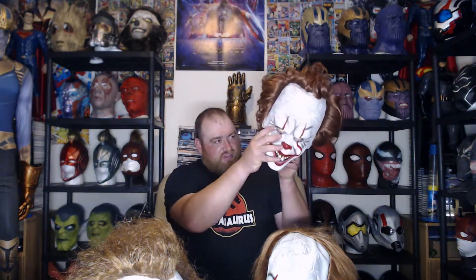It has soft sponge inside and I haven't actually tried it on yet — I don't know if it will fit my head. But I have padding inside and all that, so it does look pretty decent.